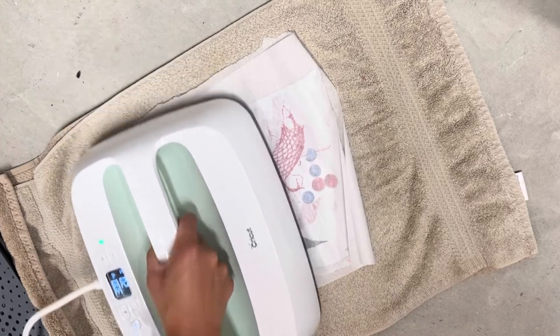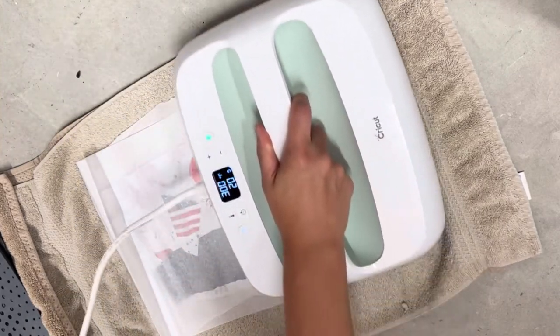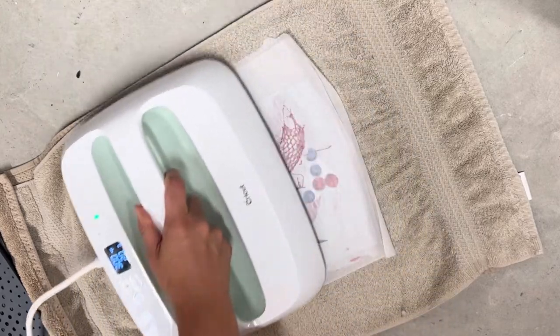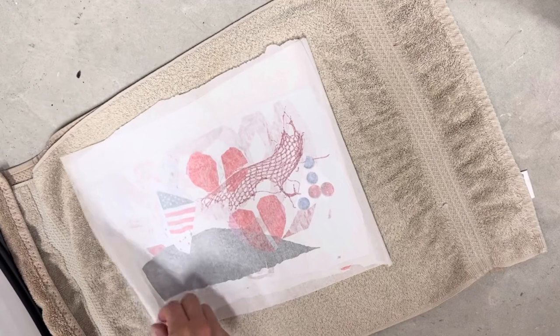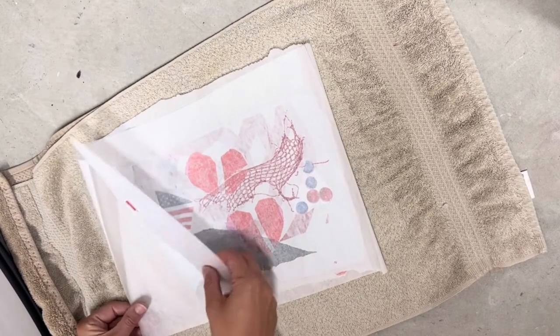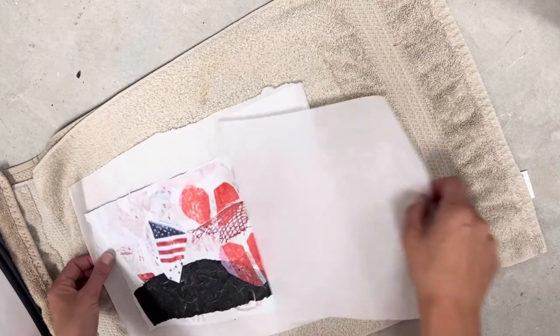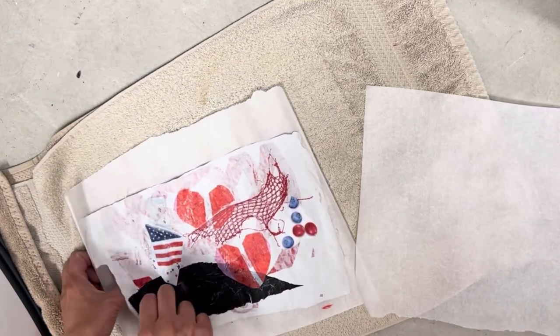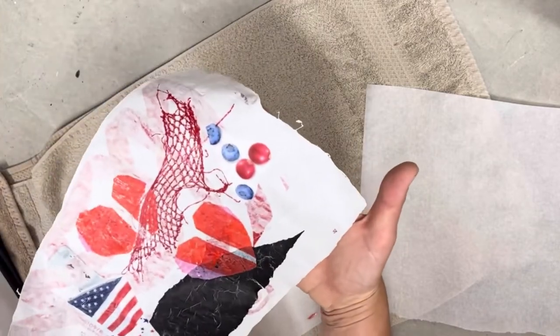Those plastic shopping bags just love to shrink right up. Other plastics might take a little bit more. We're going to get it to shrink and melt together. Awesome — I have my brand new piece of art made from recycled plastic.